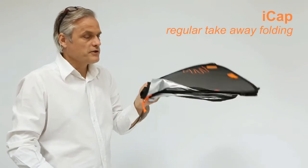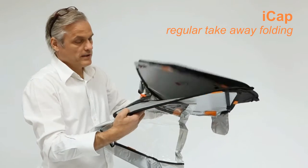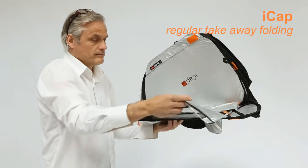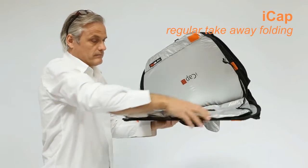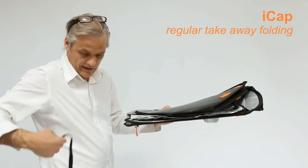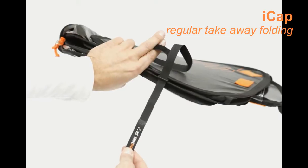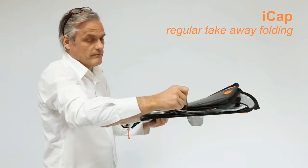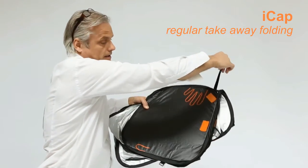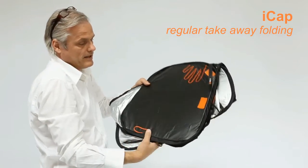Now I will show you the first folding option to take it away. We first put the cover inside, like this. Then we take a buckle belt and put it through this buckle here, go around here and fixate it here. And then we're finished.